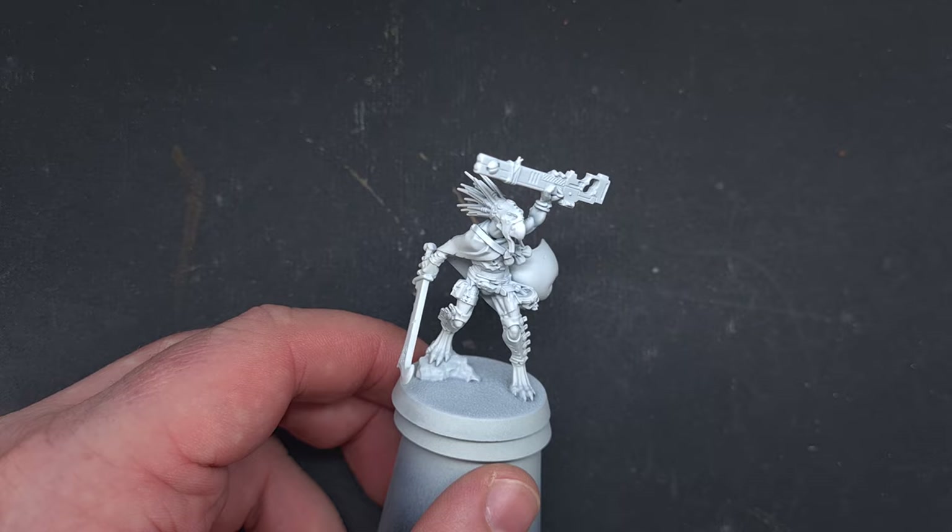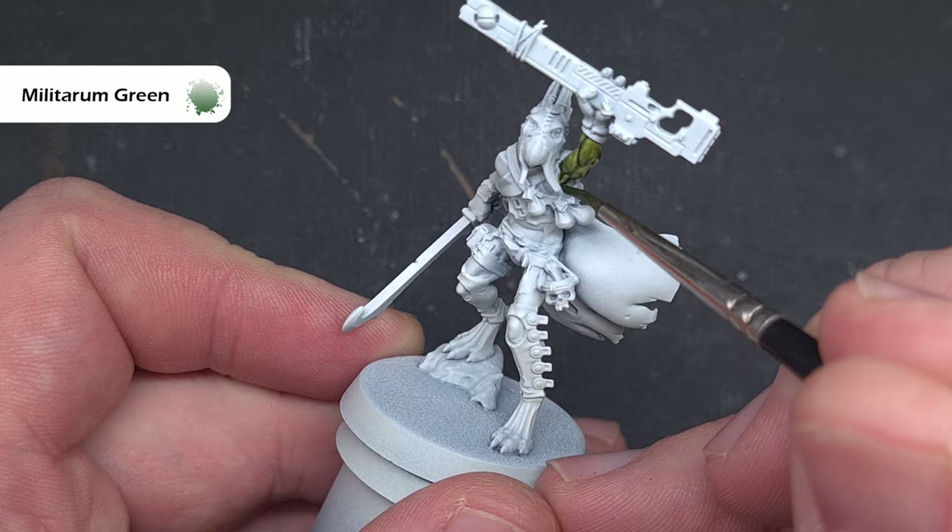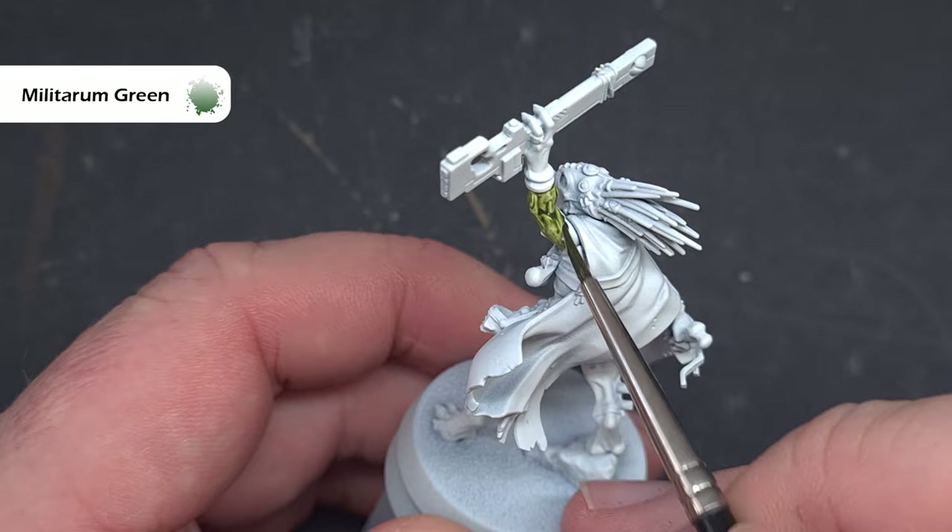The first thing I'll do is paint the skin and the colour I can use for this is Militarum Green Contrast Paint. This leaves those raised areas a little bit clearer as well, so it's a fantastic look and it's really easy — you'll get that skin done in next to no time.